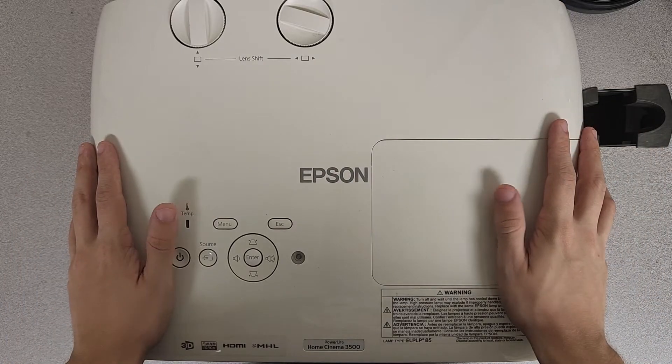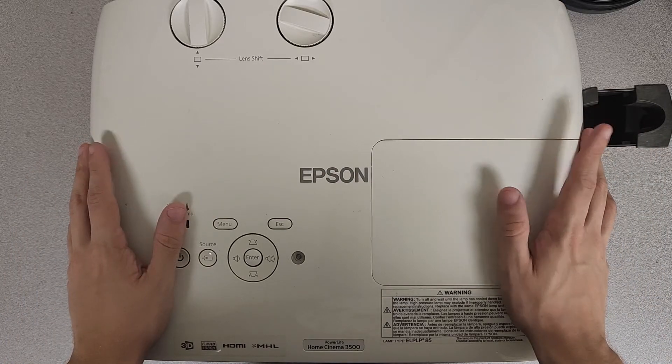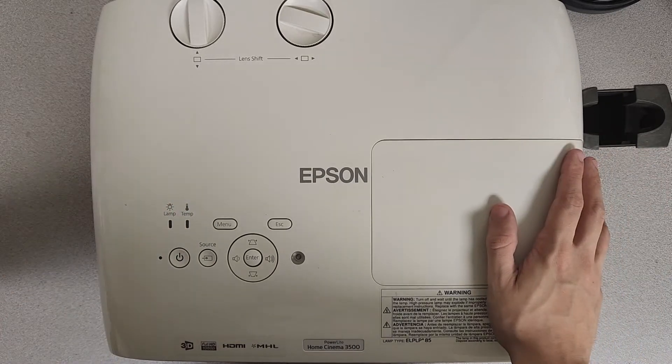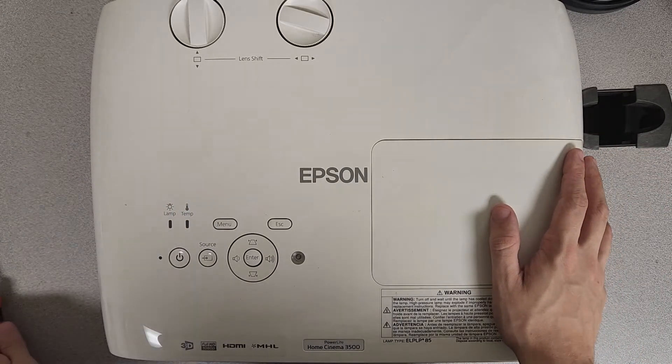Hey guys, Dalton with Jaspertronics, and today we're going to be taking a look at this Epson 3500. We're going to be swapping the bulb out on it. It's a fairly simple process, so let's go ahead and dig in and get started.